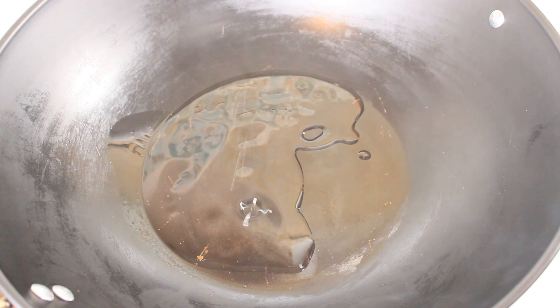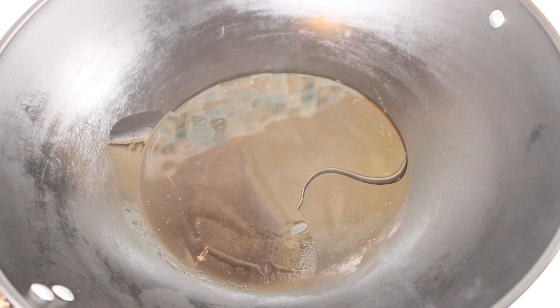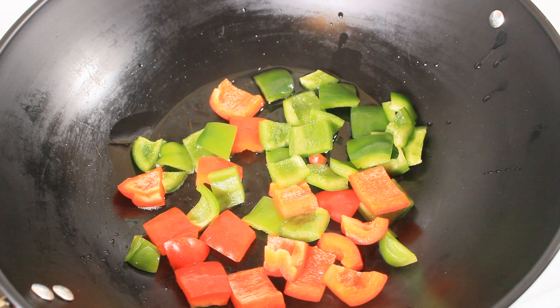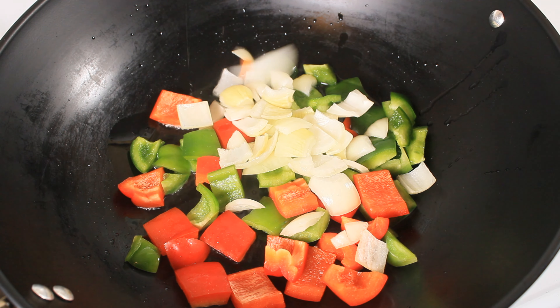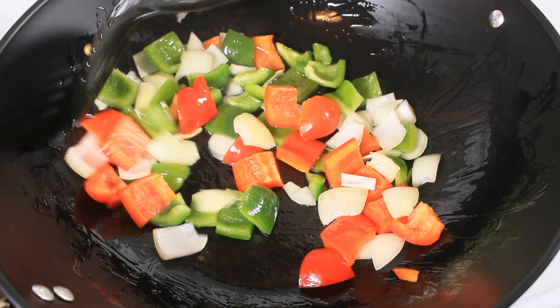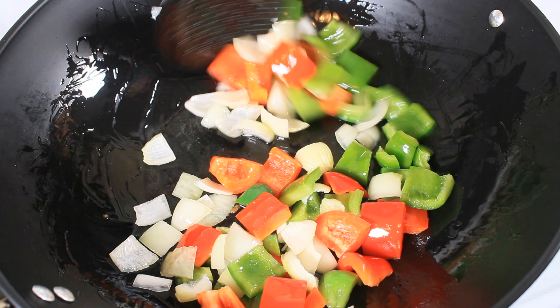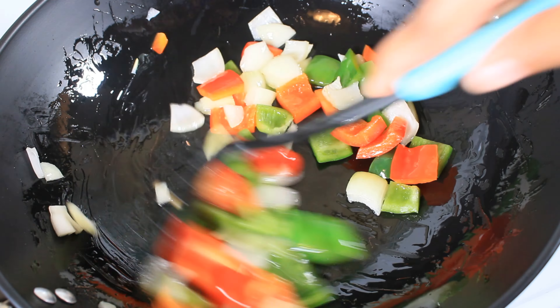Now it's time to assemble the recipe. To my hot wok — as you can see, it's very smoky — I am adding three tablespoons of oil, the red peppers and the green peppers, and I am going in with half of a chopped medium white onion. I am sautéing this up, not for too long, just about two minutes, just to bring out the nice fresh flavors of the peppers and the onions.